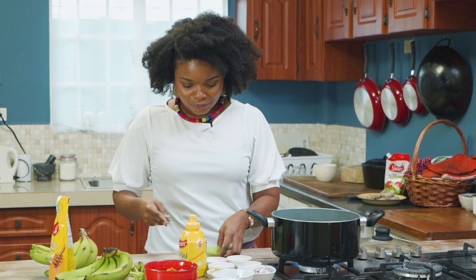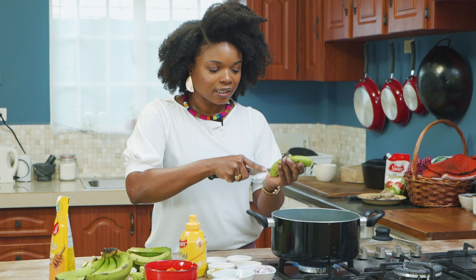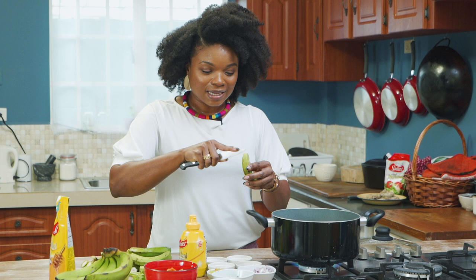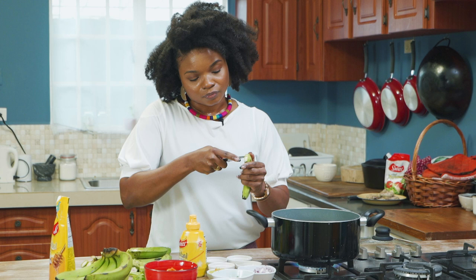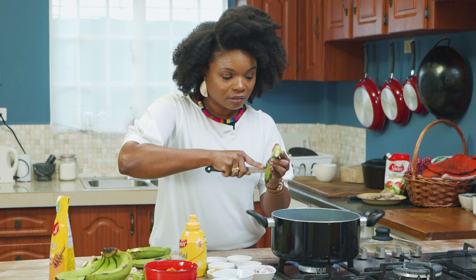They are high in vitamin C, B9 complex, and also potassium, which is really known for bananas. So it's going to go into the hot water and it's not going to take very long. The skin starts off green, but when it cooks you'll see it kind of turn a brown color. And then of course you can test it after for tenderness.